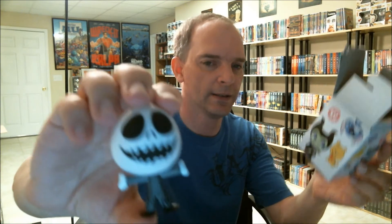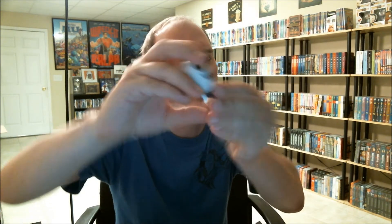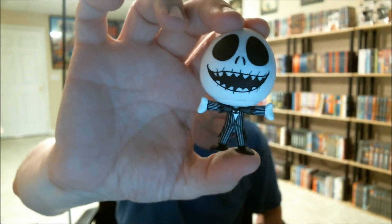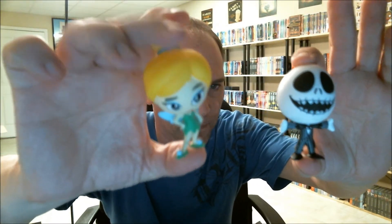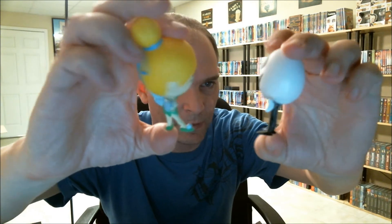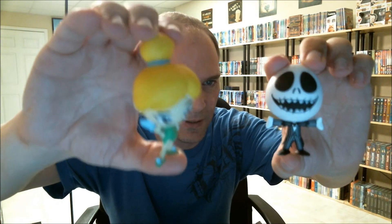It is one of 18 — apparently the harder ones to find are more collectible. I think this looks pretty cool. His head's turned around, so let me show you — the head does move. I like that. So I got Jack Skellington and Tinkerbell, and this is what they look like from behind.